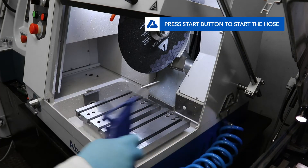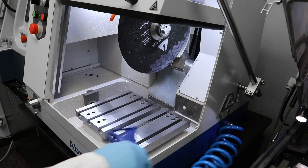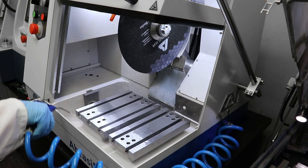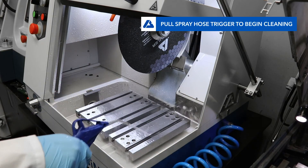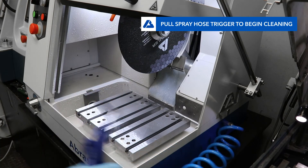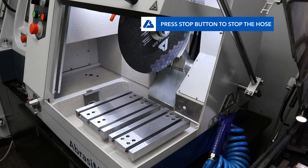This will turn the pump on and direct coolant to the hose; however, coolant will not automatically flow out of the hose. To use the hose, simply point the hose into the chamber and squeeze the trigger to start cleaning. When finished, press the red stop button to turn the pump off.